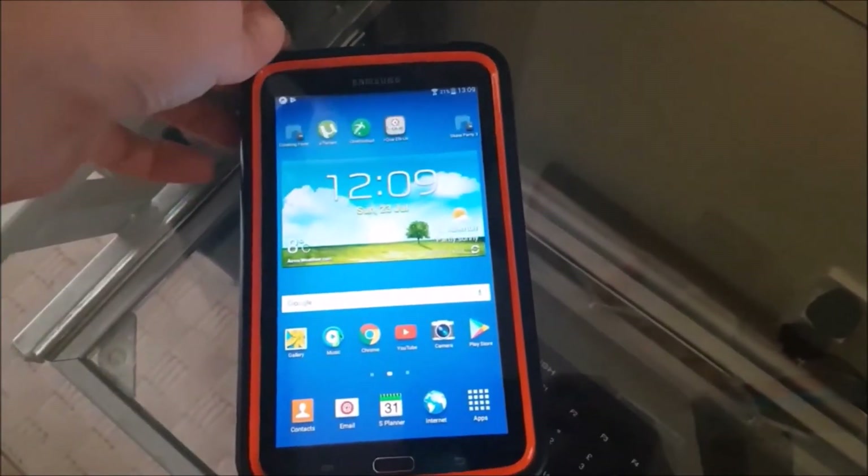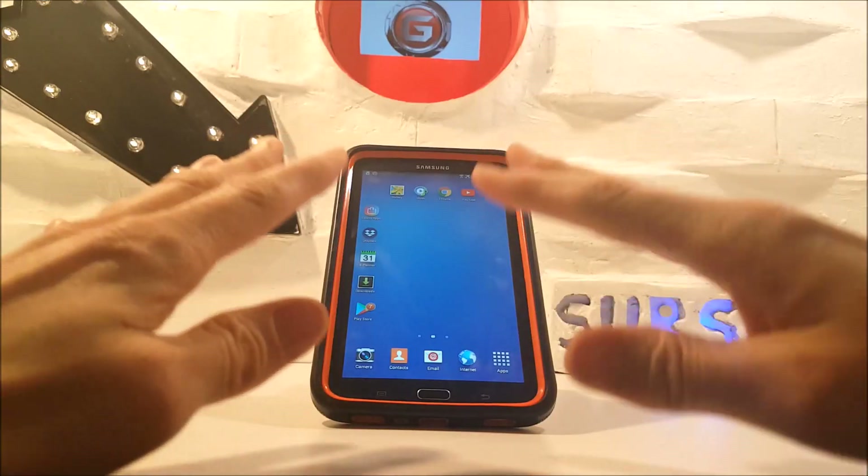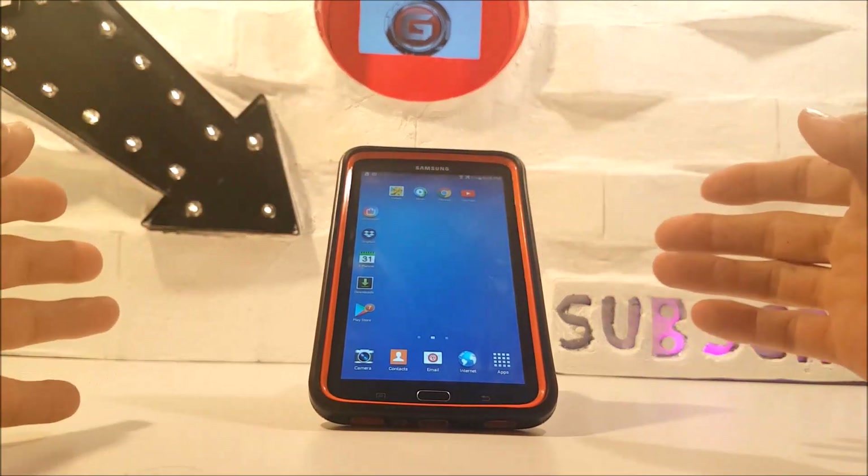This is a well-known common problem: when the memory is running low on a Samsung tablet, the screen becomes unresponsive. Because I've had a lot of feedback on the clarity of the video I uploaded, I just want to tell you guys once again how to get your screen working again.